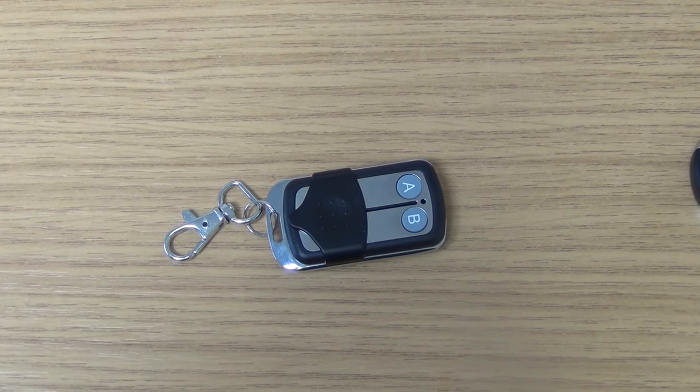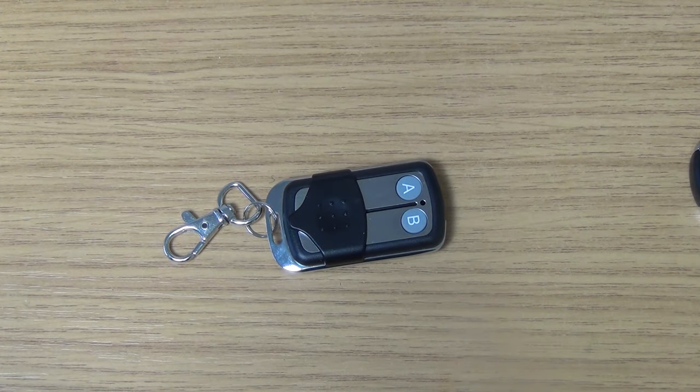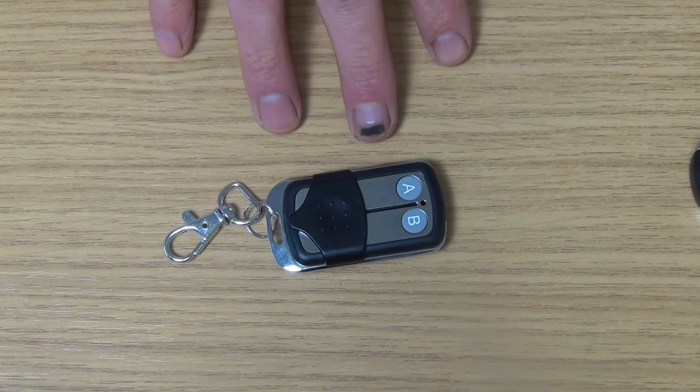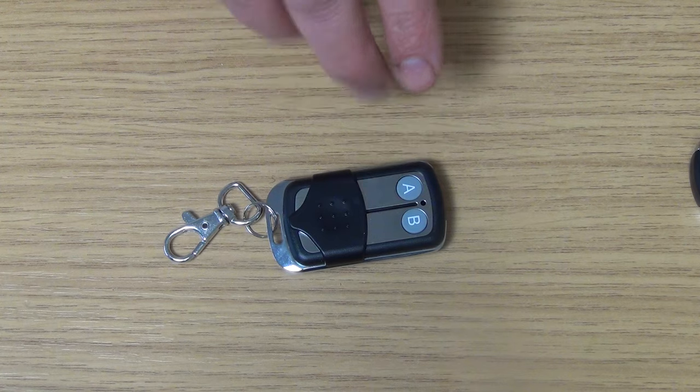I'm going to give an overview of the 433 MHz fixed code cloning remote. It's used primarily with automated gates, garage doors and shutters. The idea behind this remote is that you have a remote control that's working but you want additional ones, either for family members, visitors or just to have spares yourself, without paying the outrageous price that genuine remotes cost. You can end up with exactly the same remote control using this cloning remote.